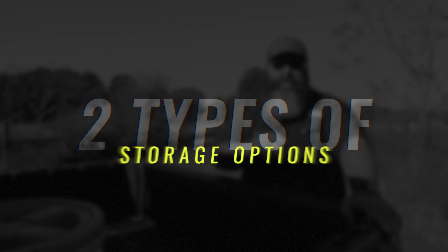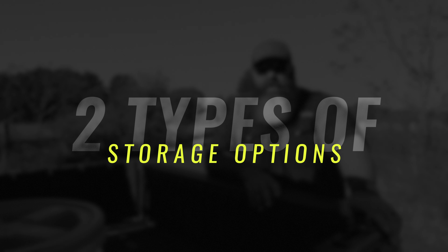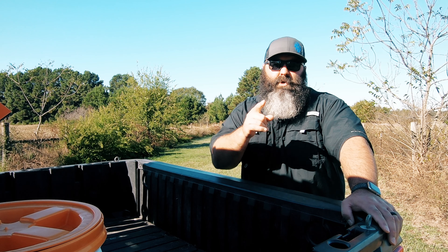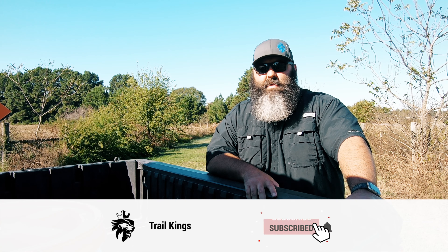In this video I'm going to explain the two types of storage options I use in our Ranger. Stick around to the end and I'll have a pro tip on creating your own tree saver straps. Please show your support by hitting the subscribe button.